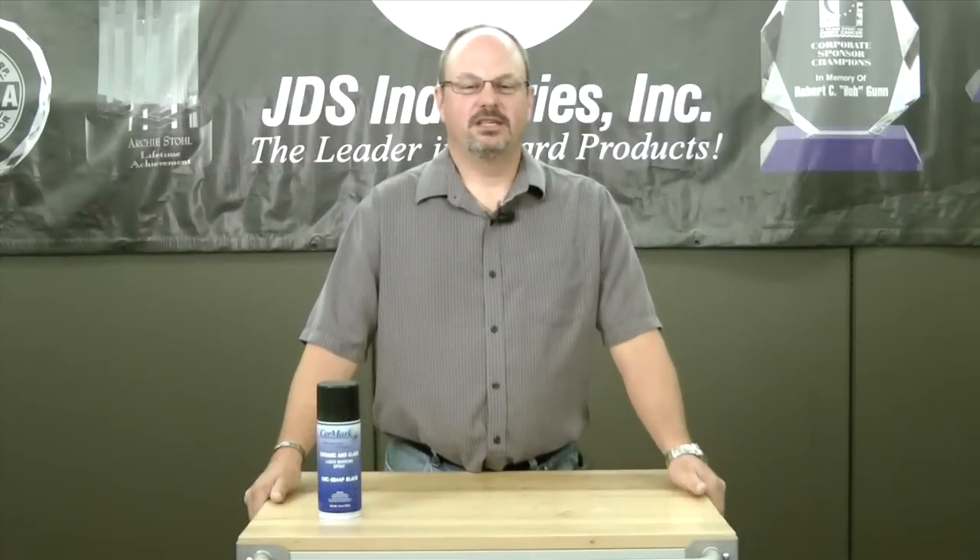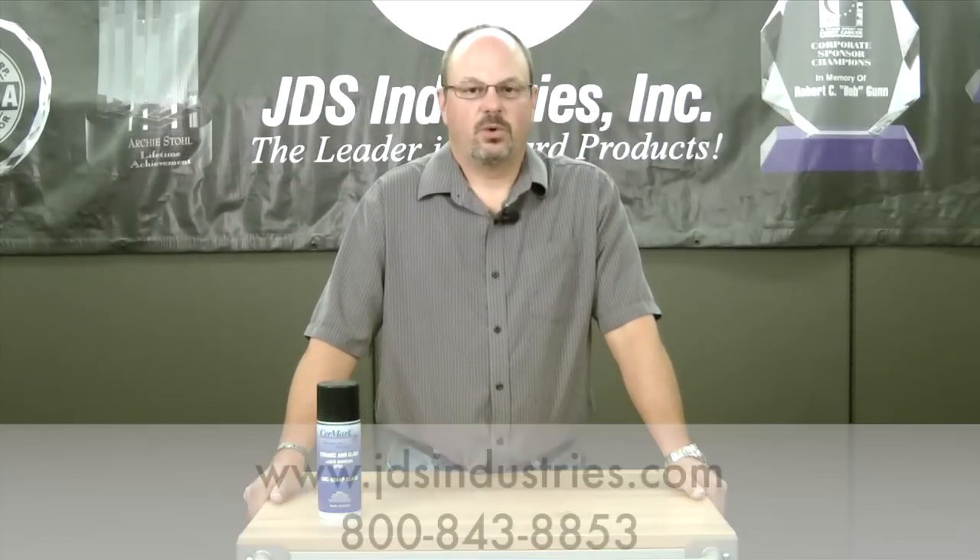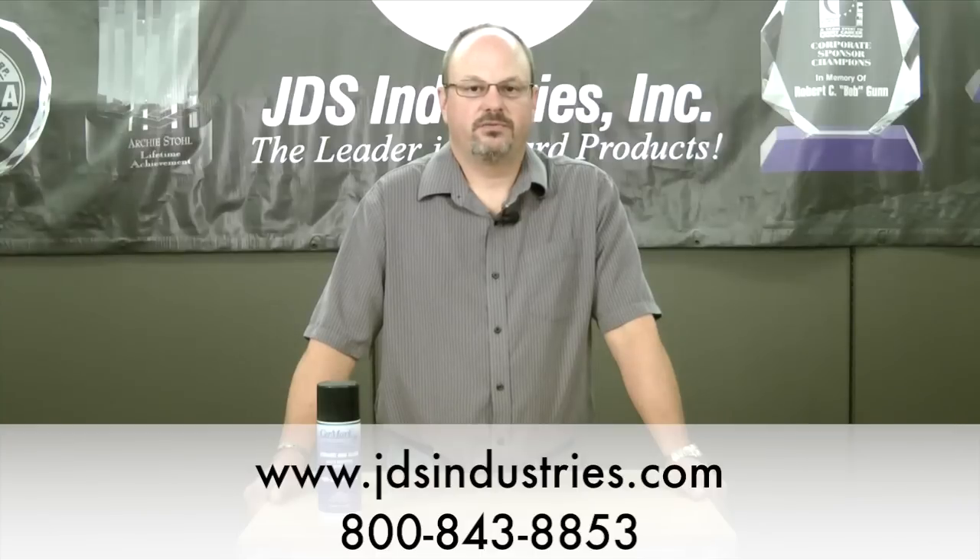I'm Tom with JDS Industries. For more information on our glass and ceramic lasering spray, visit our website or contact our customer service for ordering information.